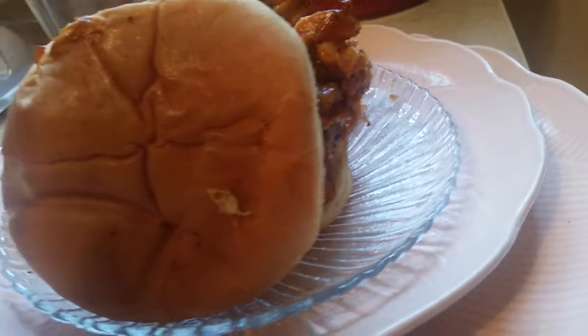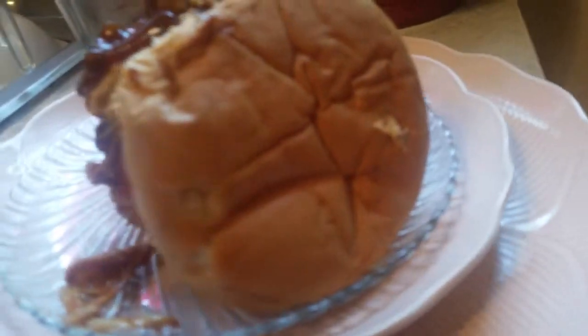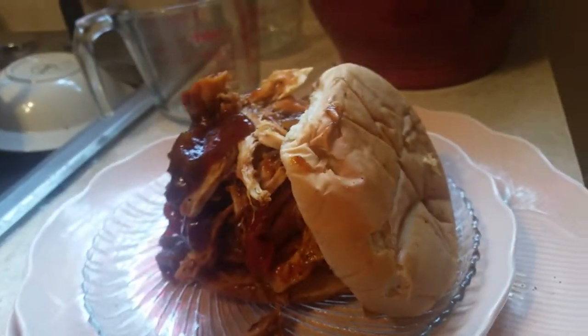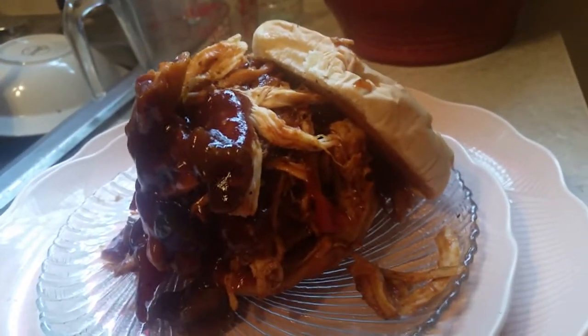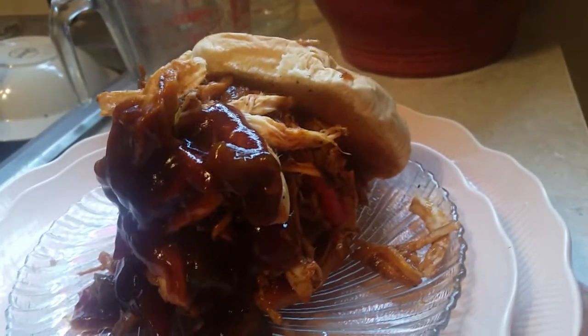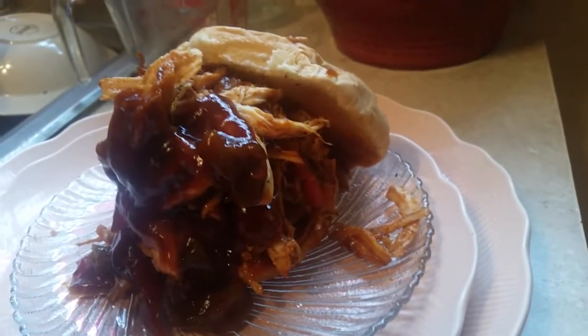This is Sandra. Go to soulfoodqueen.net and get this recipe. Look at that toasted bun — go to soulfoodqueen.net and I know you will enjoy it to serve to your family. This is smoked pulled chicken sandwich — just like pulled pork, you can turn it into a smoked chicken sandwich. Happy eating!